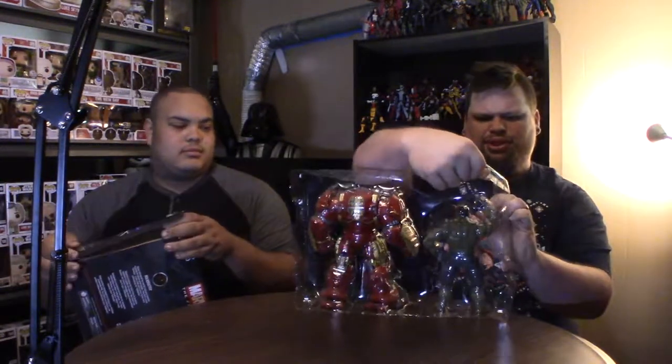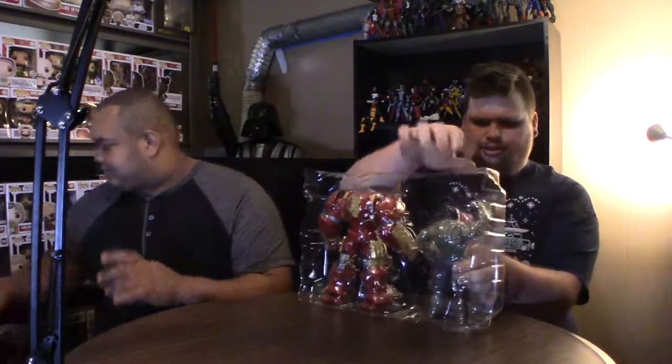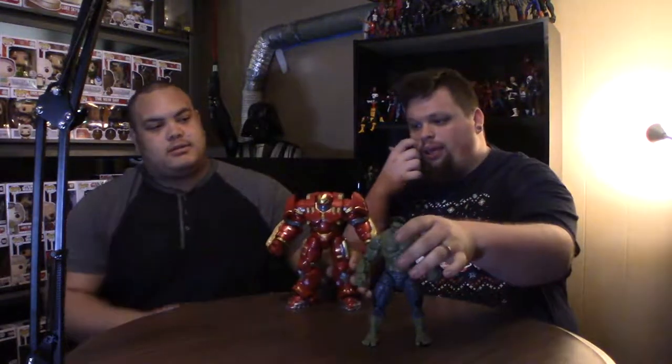So we got Hulk out first. There we go. Favorite Iron Man suit. Yeah, I like that too. So there we go, we got the Hulk standing with Veronica, or the Hulkbuster, whatever you want to call it. I missed both waves because I wasn't collecting Marvel Legends yet when they came out, so it's actually cool that I got a second chance to get these.